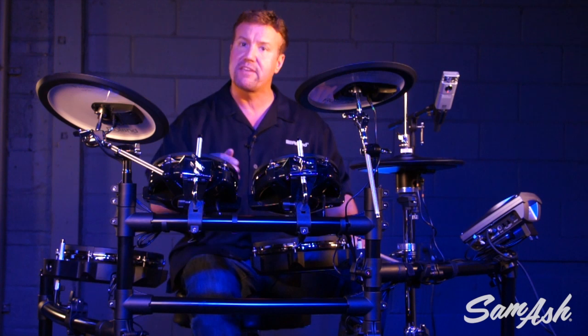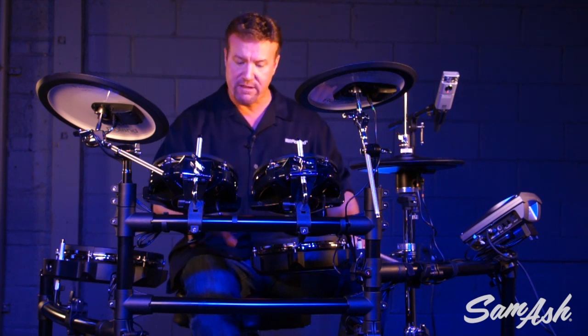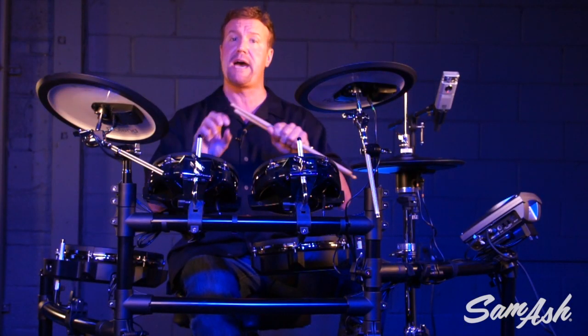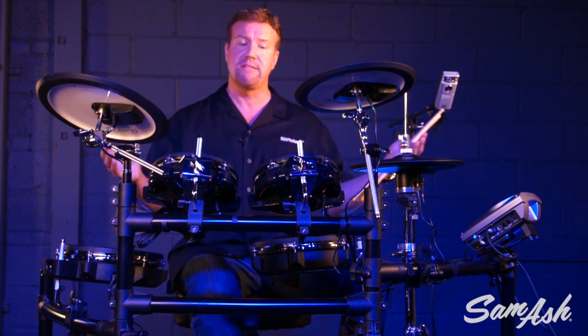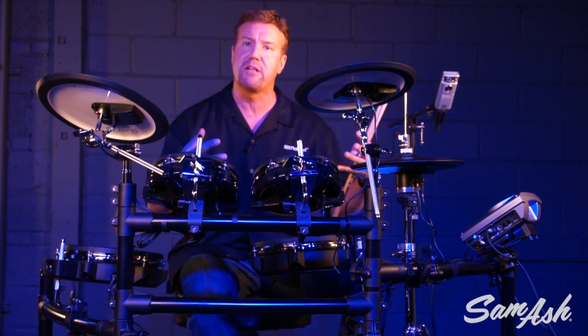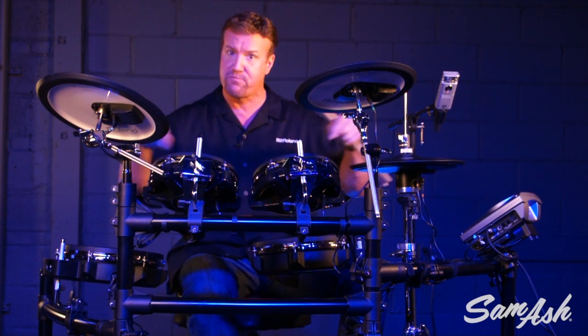Down for the kick drum, I have the KD-9 and that's got a great solid stance. It has a great feel because of the cloth type head on the front. It's also big enough so you can use a double pedal. And of course the drum stand, the MDS-9V, includes a lot of flexibility and stability with its four-post design.